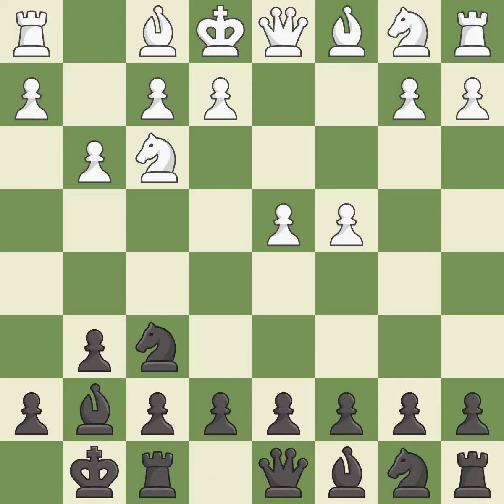Castling gets the king to a safer square out of the center of the board, while also developing a rook. Castling kingside tends to be safer because the king is further from the center. This fianchettos the bishop by placing it on a powerful diagonal, preparing the bishop for development.